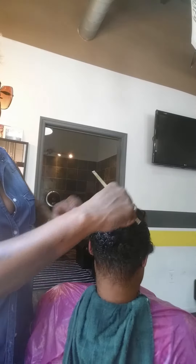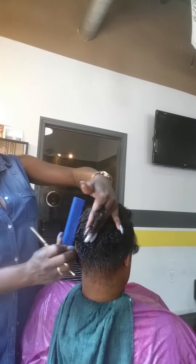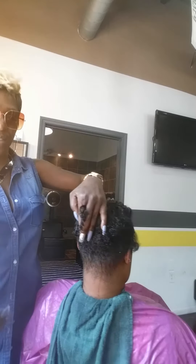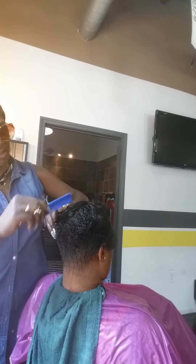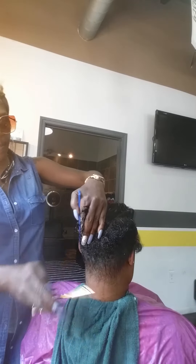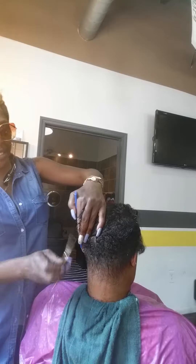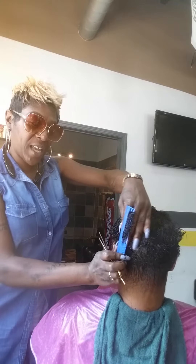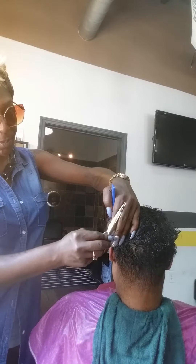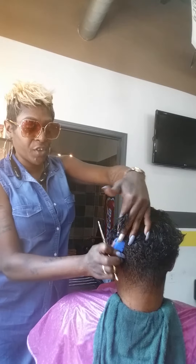We're going to blend all of this medium length hair into the short hair part right there. And how I like to do it, I like to start by using small sections, bringing the hair straight out to me. The guideline is the short hair where I previously cut it through there. Small sections, and now we're just blending. I'm also using a traveling guideline — a traveling guideline is when you move the hair and travel with it. It's going to make everything nice and even, and as you can see, everything is blending right in perfectly.